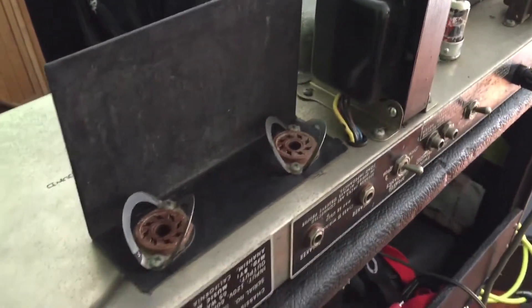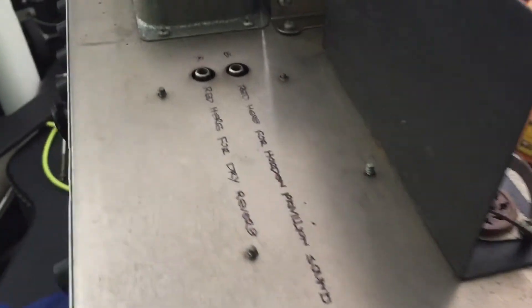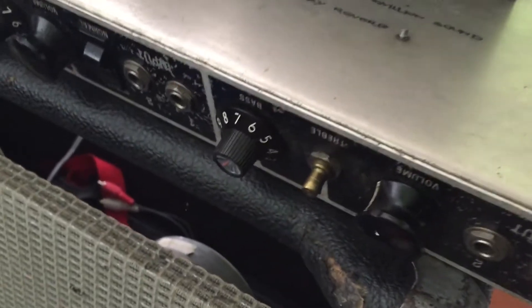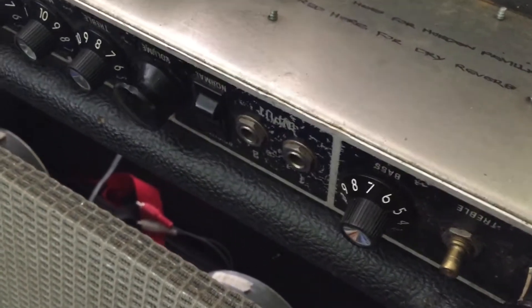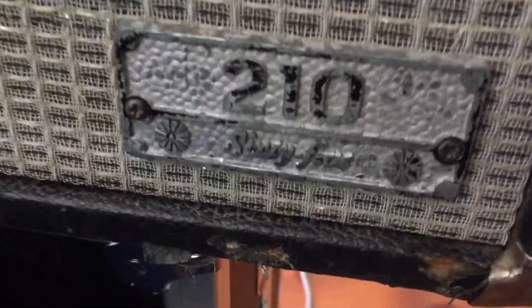A customer's Music Man amp is in — specifically a 2-1065. It's not mine, it's a customer's, but let's have a look at what's going on with it.